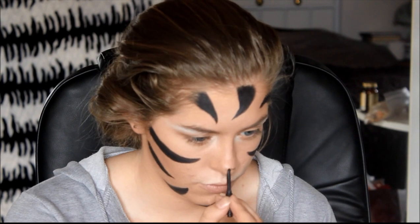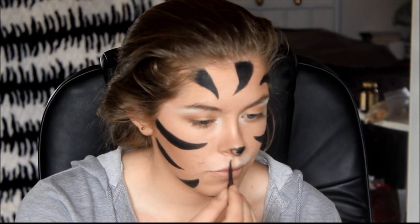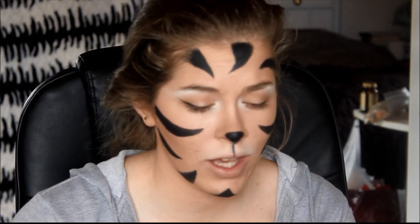I'm just going to take a look at my eyes. Again with that same eyeliner, we're just going to create a nice cat eye wing. Now be bold with this — you don't have to worry about it being too thick, because that just helps blend it in with the other stripes.